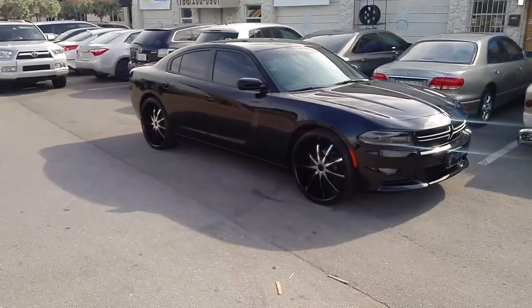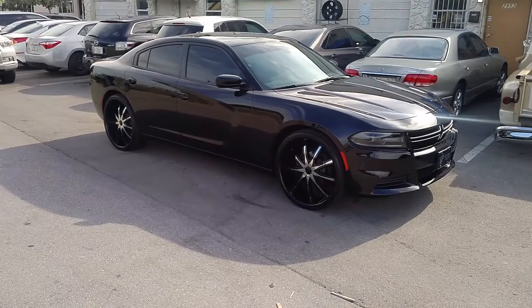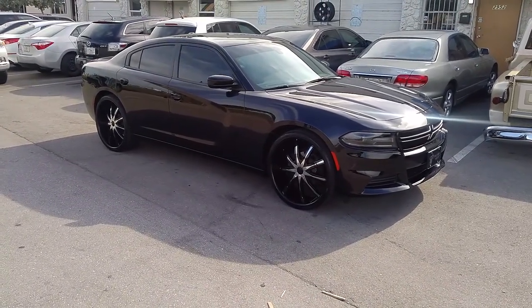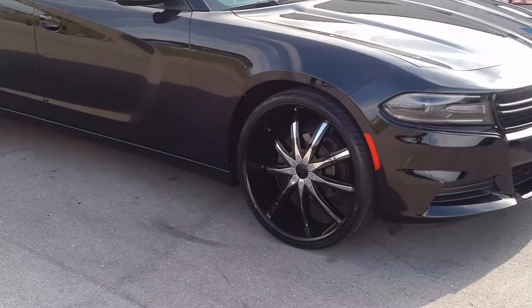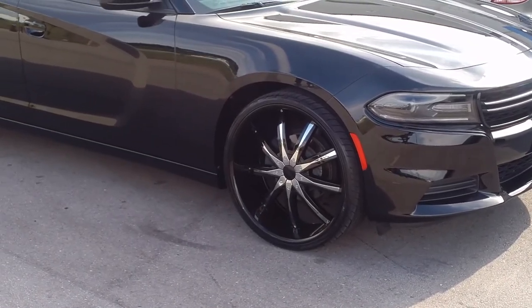My boy KB from Dozen Tires TV at DozenTires.com. Right now we are looking at a Dodge Charger 2013, with the Descenti DW29 in black with the chrome inserts.